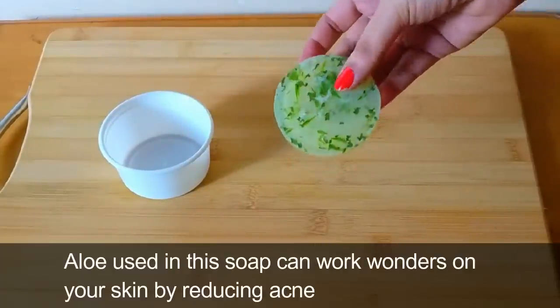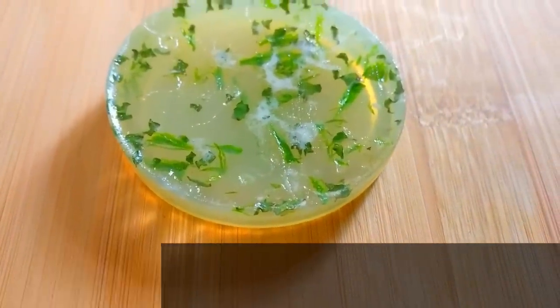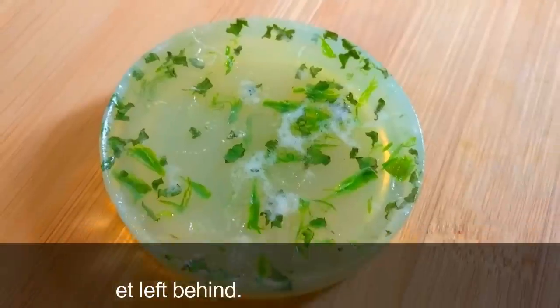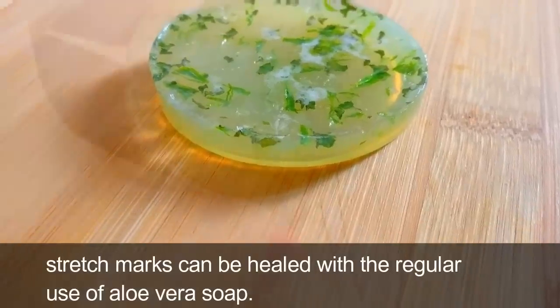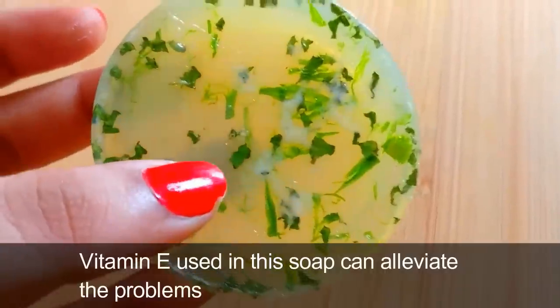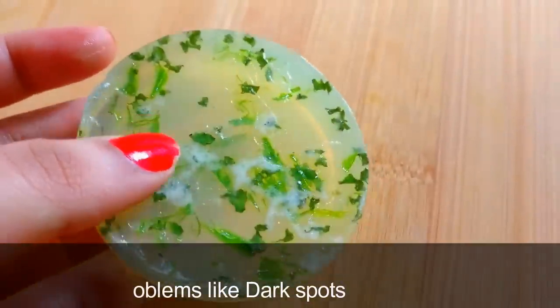Aloe vera used in this soap can work wonders on your skin by reducing acne and clearing the blemishes and scars that get left behind. It can make your skin smoother and softer. Stretch marks can be healed with the regular use of aloe vera soap.